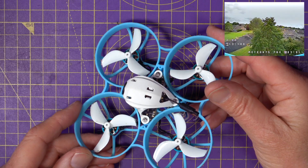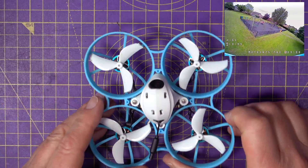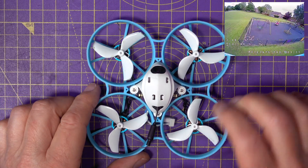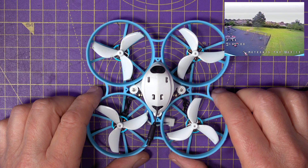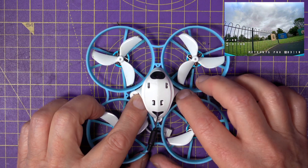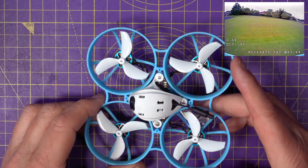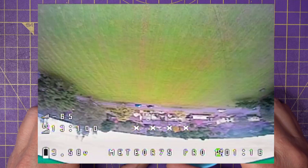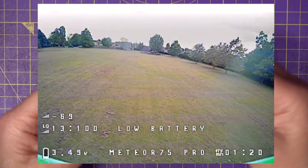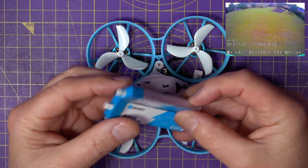The frame and the ducts on this are pretty much indestructible, and I've done a lot of flying and crashed into a lot of things. But if you do break something, they're all available on the BetaFPV website. The ESCs on this are flashed with BlueJay, which is a good choice now that BL-Heli's gone, and I particularly like BlueJay anyway.